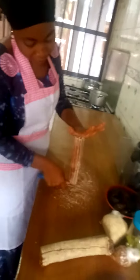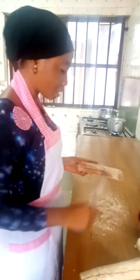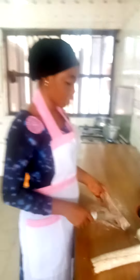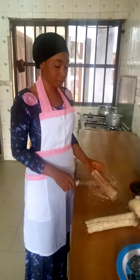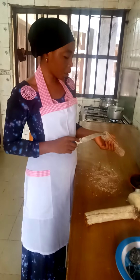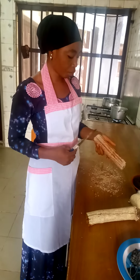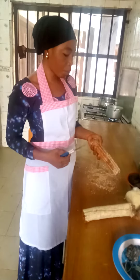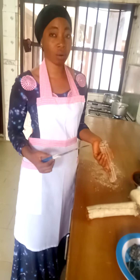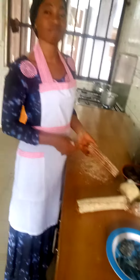So after scraping it, what are we going to do with it? After scraping the whole of it, I will find something to beat the back of the stick. When I beat it, I'll bring out the inner part of the stick, which is not useful, so I'll be able to extract the aspects we need in making the okoho soup.